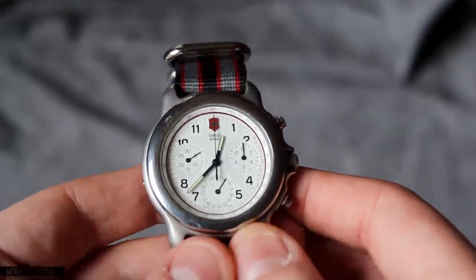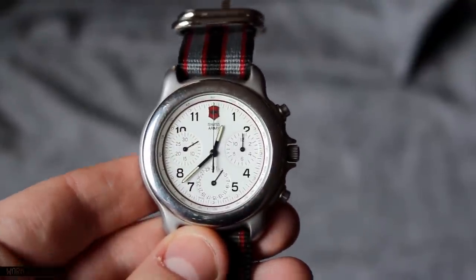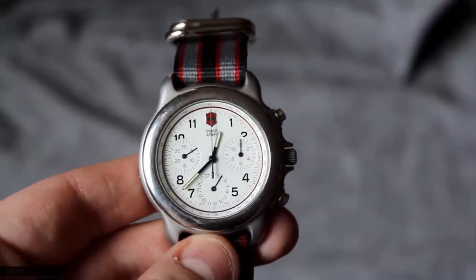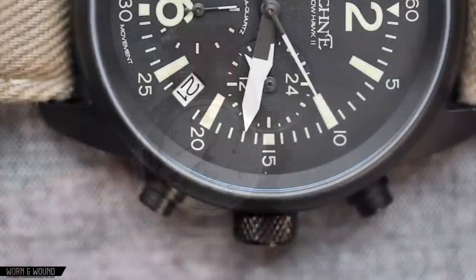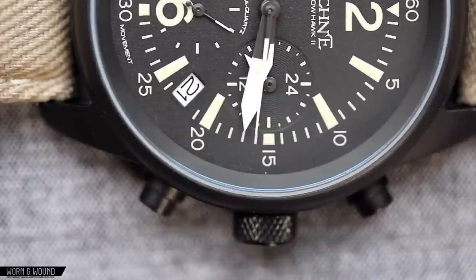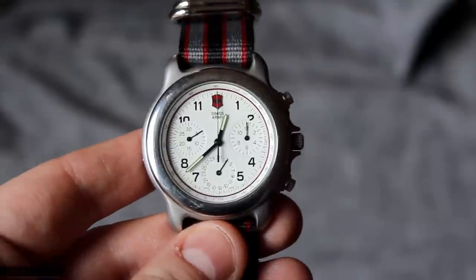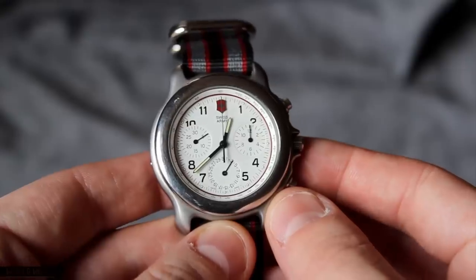What is most interesting about this is that the chronograph movement shows signs of being a mecha quartz. The only time we have seen a mecha quartz here at Worn & Wound was in the Tecna Sparrowhawk 2, which is powered by a Seiko mecha quartz movement. In the past, Jaeger-LeCoultre and Frederick Piguet both had mecha quartz movements, but I severely doubt one of those is in here.